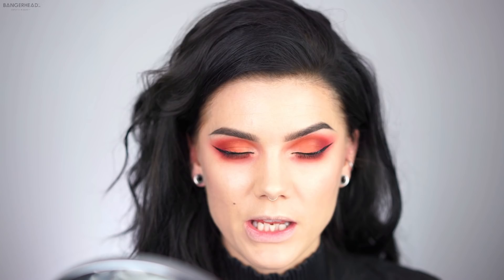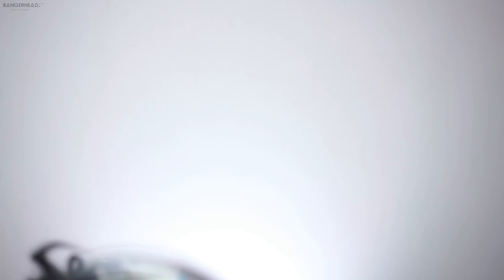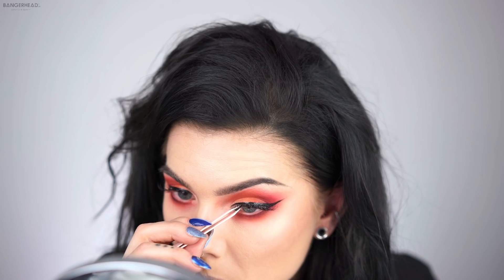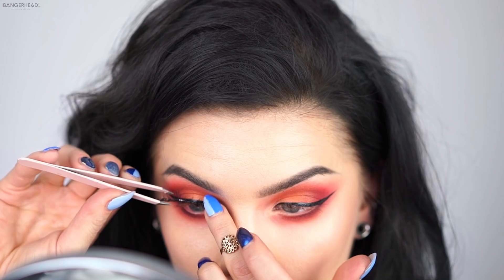The eyeliner is done — I had to do it off-cam because I started getting sweaty. I've never been friends with liquid eyeliners; I've been doing cake eyeliners for ages. Now I'm gonna curl my lashes first with an eyelash curler just a little bit so they blend together with the falsies. Lashes are on, now just adding some mascara, and then I'll do my lips.